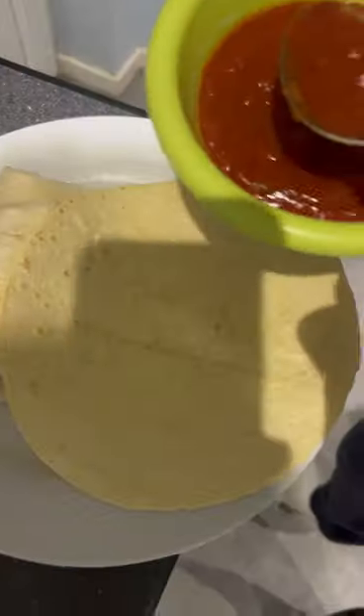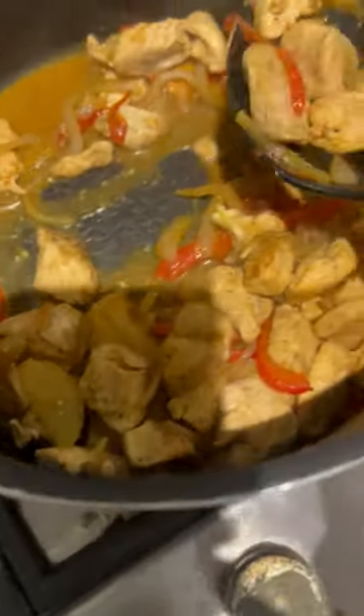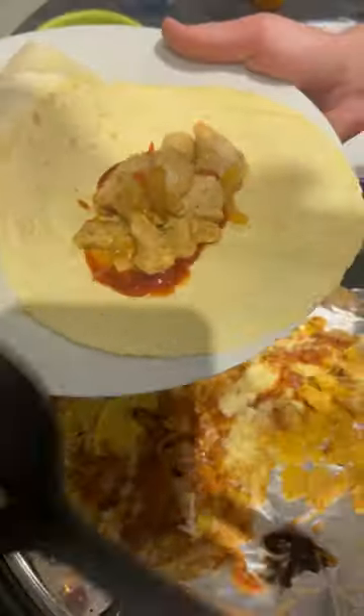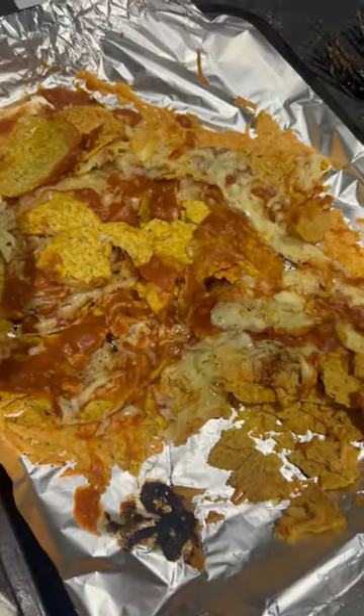Look at Dad being the cameraman again. Could Dad get him right in there. But very juicy — left a lot of the juice from the chicken in, so we'd rather them be moist than dry as shit. And then there should be plenty more drafters and then these nachos, which my dad has decided to start cutting up, which I don't get, but the game's the game, I guess.